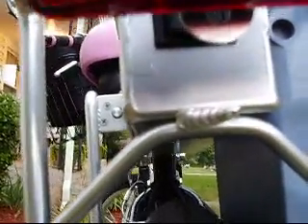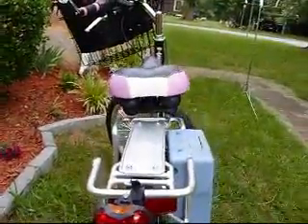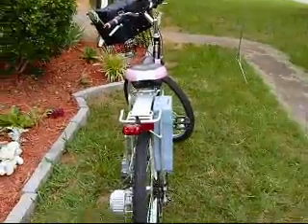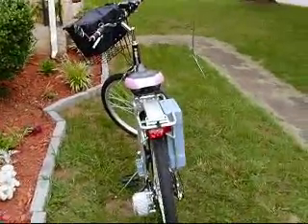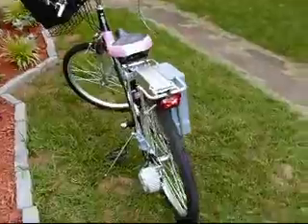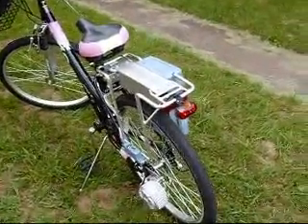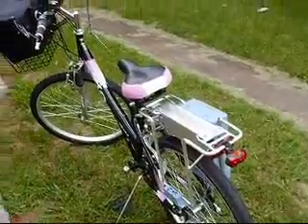We're going to pull away from the bike a little bit and go on around. If you look to the left towards the rear wheel, that's the motor, and you see another terminal just above the motor for a second battery, should you decide to purchase one.